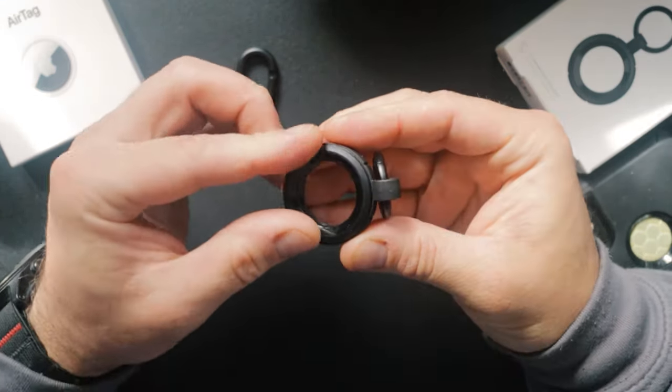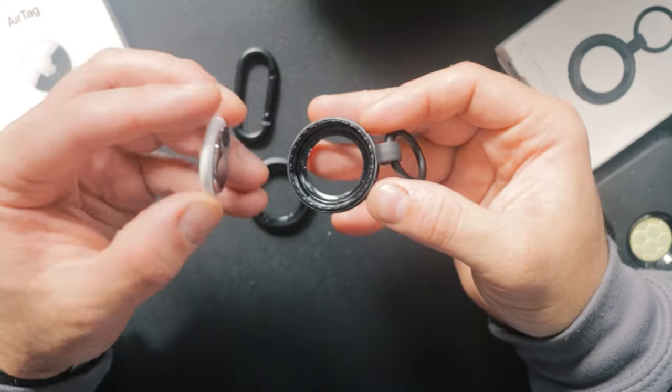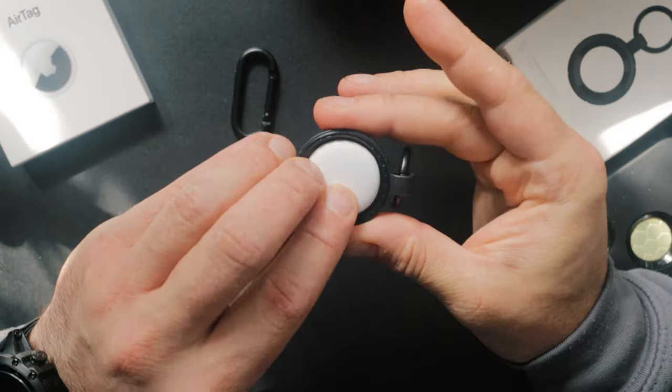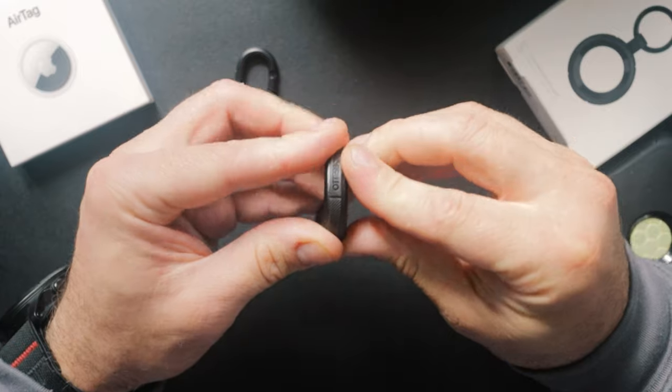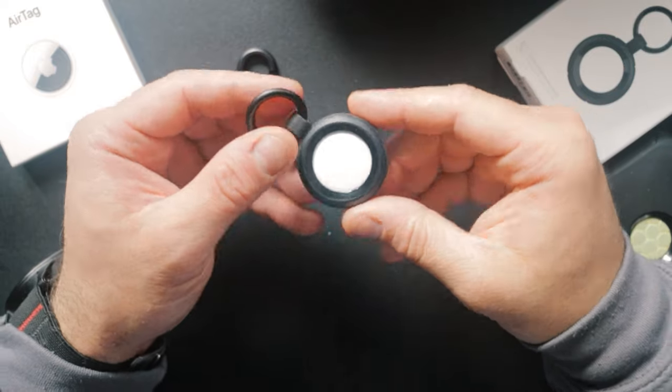To open it, you simply twist the top piece open, drop your air tag in — making sure the logo is orientated correctly — and then screw it down as tight as you can get it with your fingers. And there we have it.